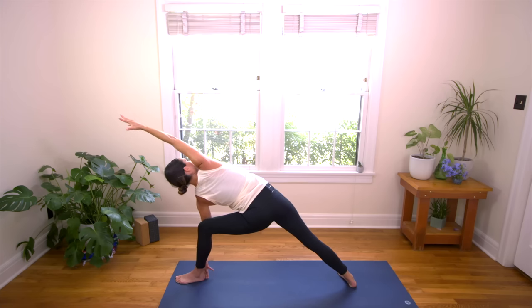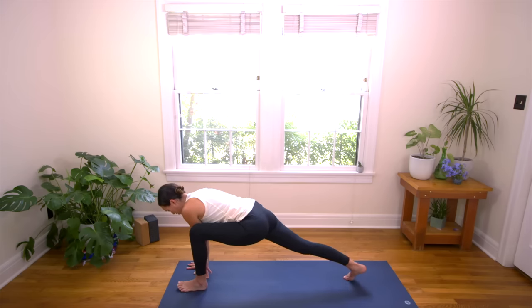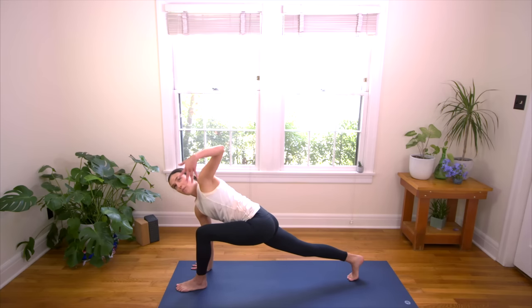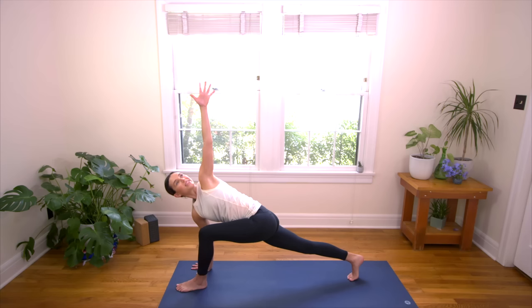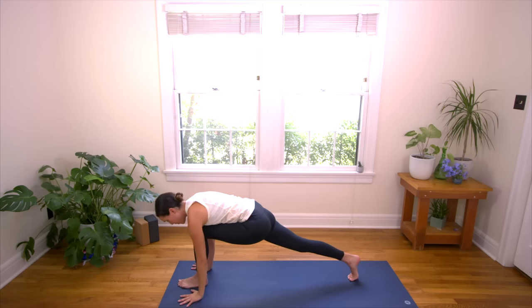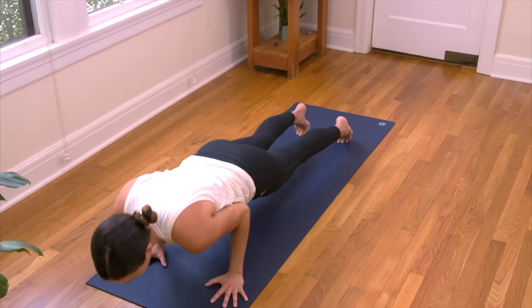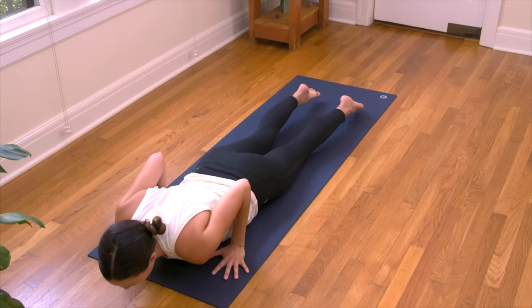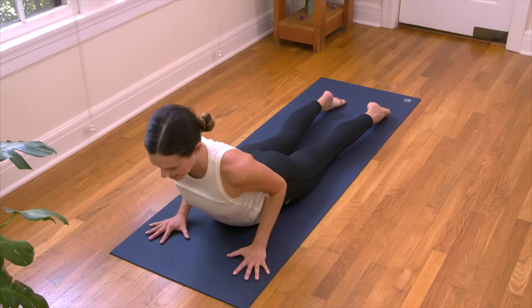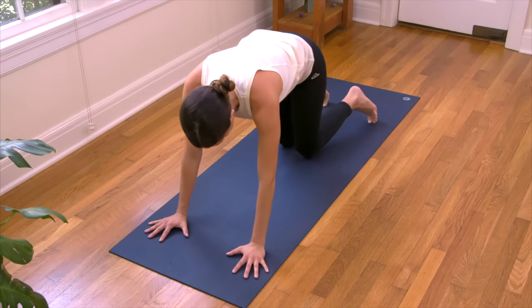Strong connect from the outer edge of the back foot all the way through the right fingertips. Inhale in again. And exhale, soften and release. Back to the lunge. Find your twist here — back knee stays lifted. Inhale, open the chest, left fingertips towards the sky. And exhale, release. Plant the palms, step it back. Move through a vinyasa or straight to Down Dog, or take a little Child's Pose here instead. We'll meet in Down Dog.